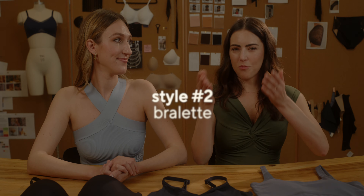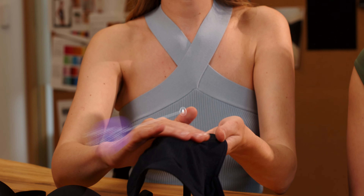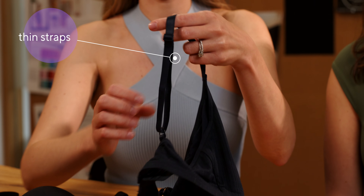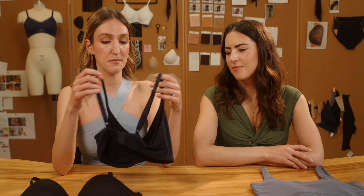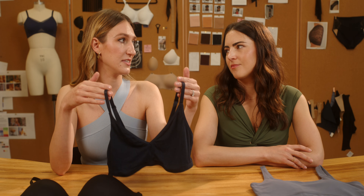Up next, we have a bralette. Bralettes are a little bit more of a relaxed style. These are actually great for the smaller-chested gals or just anybody who's not looking for as much support. They're very comfy and use very breathable, soft materials, maybe a thinner strap, so they can be more versatile in your outfits. A lot of times they're just not as built up as your traditional t-shirt bra — you can really wear them more for comfort and style rather than that super great lift and support.